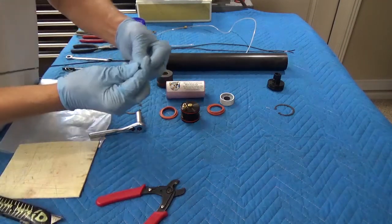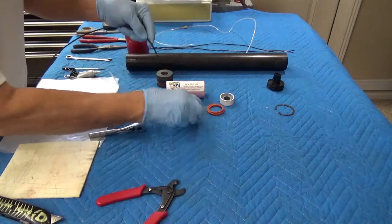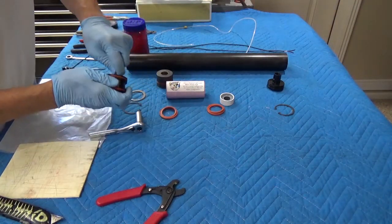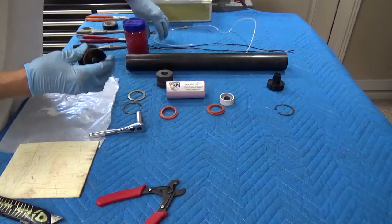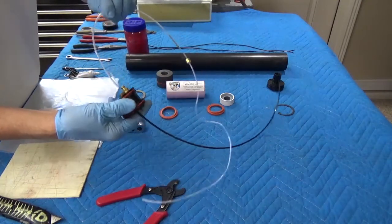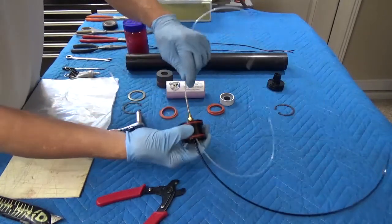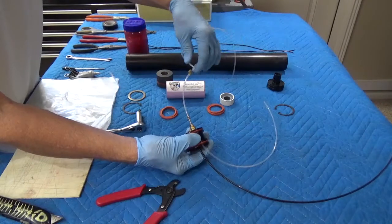This gives us a nice, clean, higher performance tube. Push that into the push connect fitting. We have our internal vent line, which we insert. Once inserted, the ferrule has already been compressed.